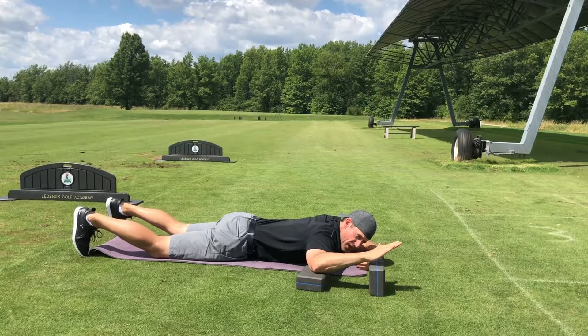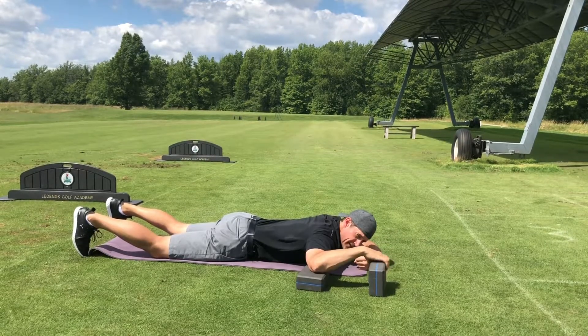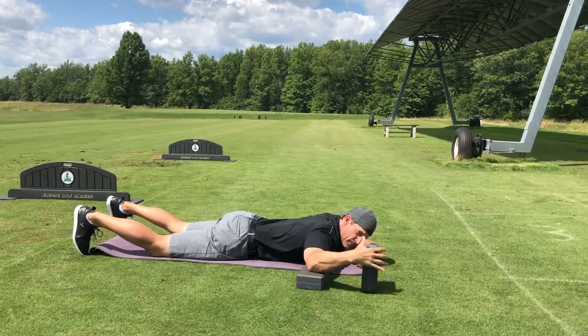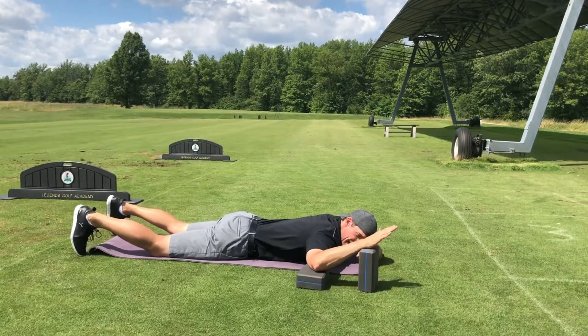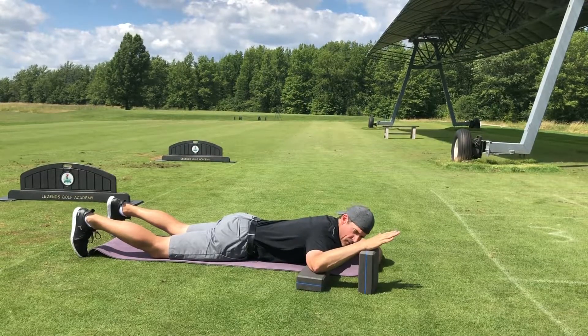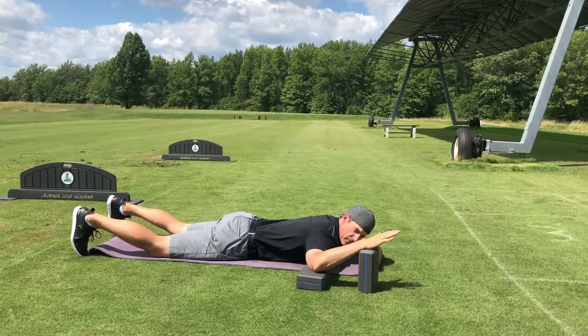Now you have a new range of motion. You might need to reposition the block — if you started out here, you might need to put the block there. For me, because I have more distance now, I can put the block up here and relax. Hold this stretch for 90 seconds to 2 minutes, focusing on slow breathing — in for 4, out for 8.